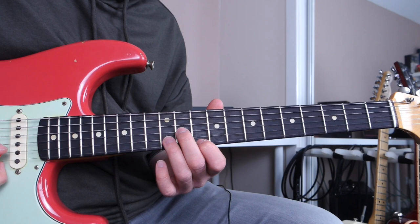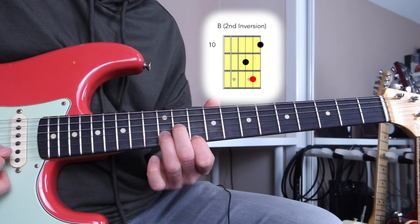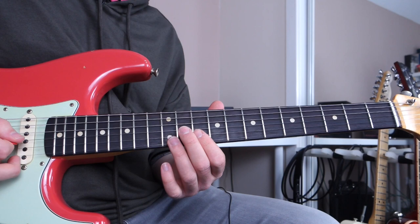Then over the B minor, I'm going to play this — that is a second inversion B minor triad on the first string set. And lastly, for the G major, I'm going to play this, which is a root position G major triad on the third string set.